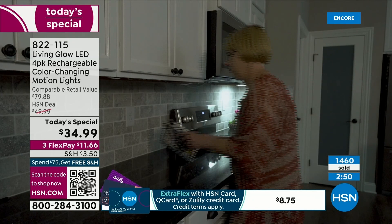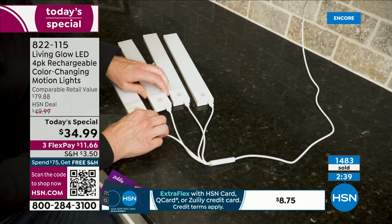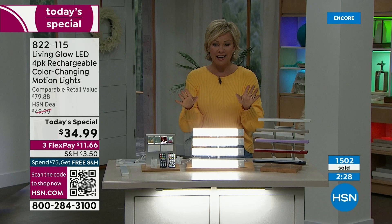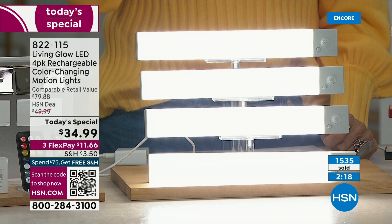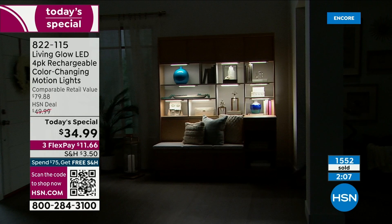The difference that lighting can make is absolutely amazing. If you're just tuning in, these aren't the regular Living Glow LED lights you've seen in the past — they are better. These are not just color changing. They have motion sensing. There's one cable that charges all four lights simultaneously. You get two remote controls. There is a 30% mode so you can get up to 10 hours of life out of these.